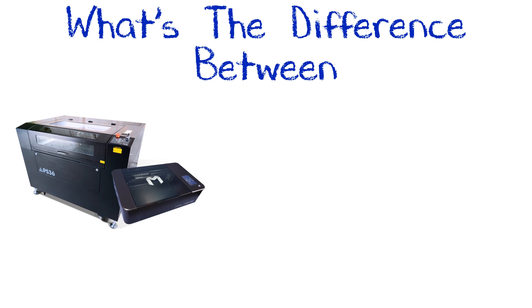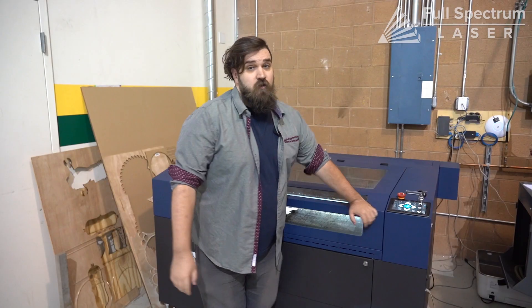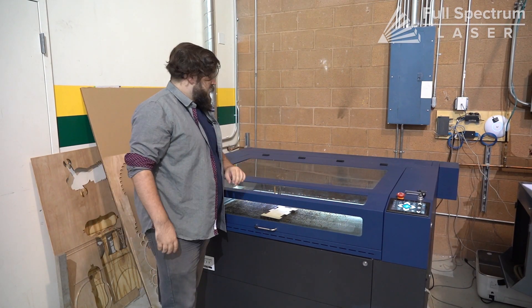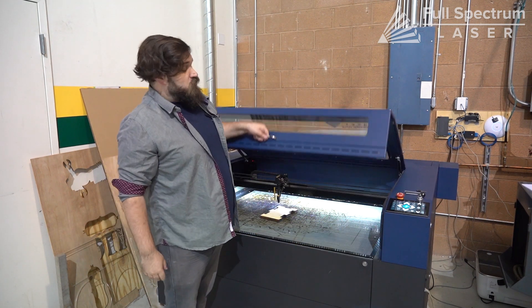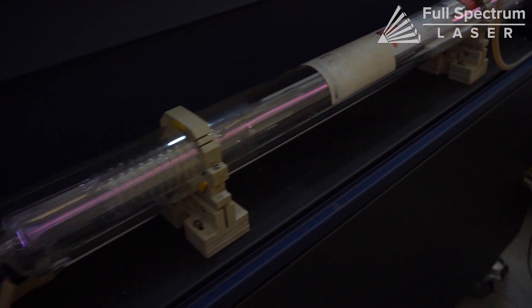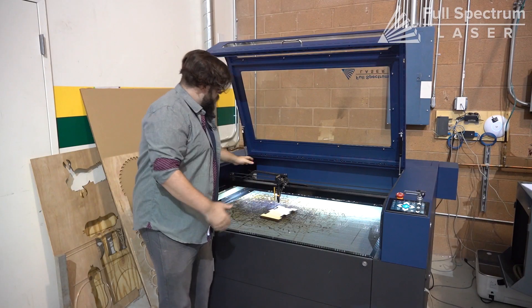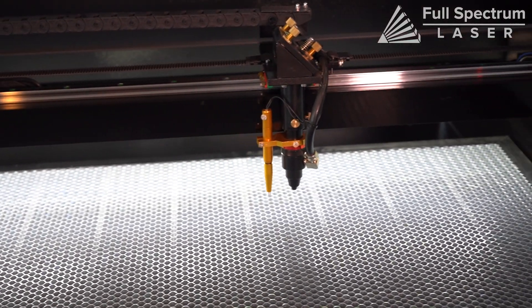Hey everybody, it's Tim from Full Spectrum Laser and we're going to be talking today about the differences between CO2 lasers and fiber lasers. Right now I'm standing in front of our PS48 that we use in-house. This is a 90 watt CO2 laser. CO2 lasers work on compressed gas in a tube and with most CO2 lasers they work on a gantry system like this, which gives you a bit more freedom with bed size.